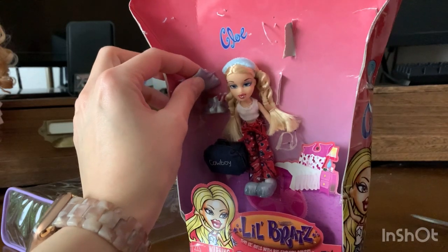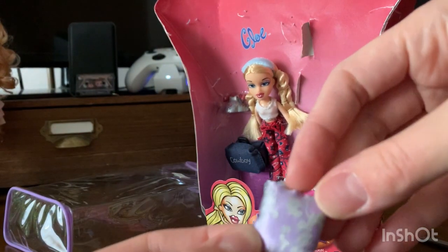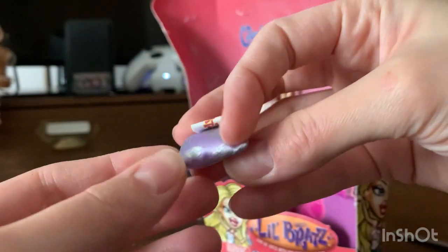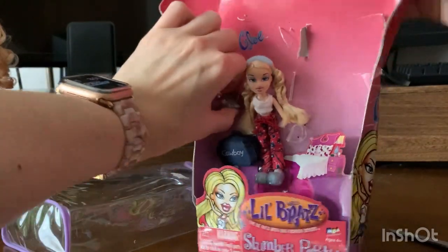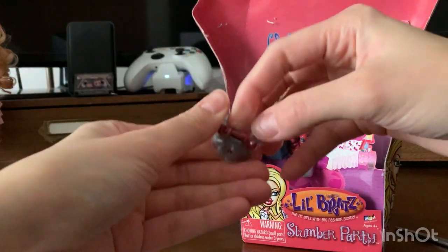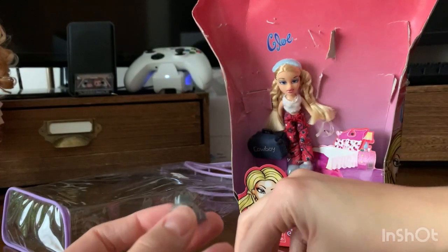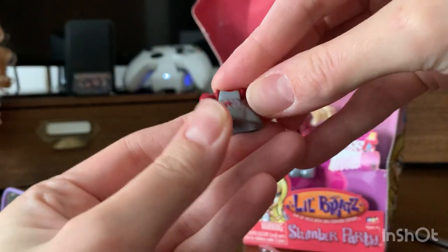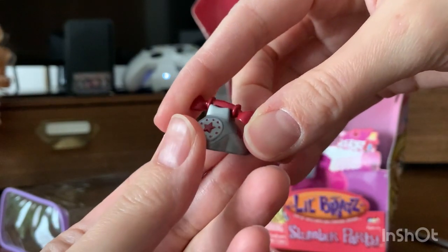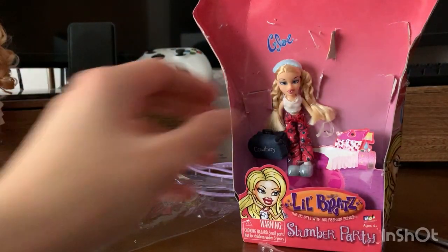Her pillow. I wish it came with a blanket or something — she's got nothing to sit on. Little pillow with a paisley-esque print on it. And her little phone. I wish it could have been one of the fuzzy phones. There's not even a cord connecting the handle. But like I said, I don't really care much about the accessories — it's about the doll and the fashion.